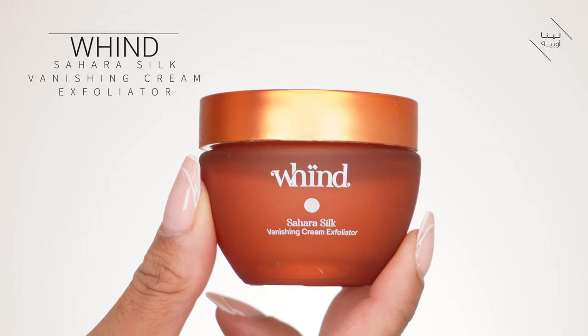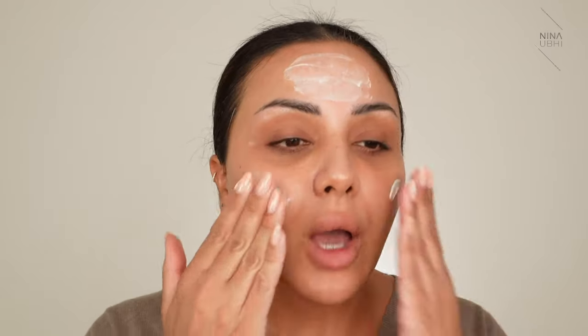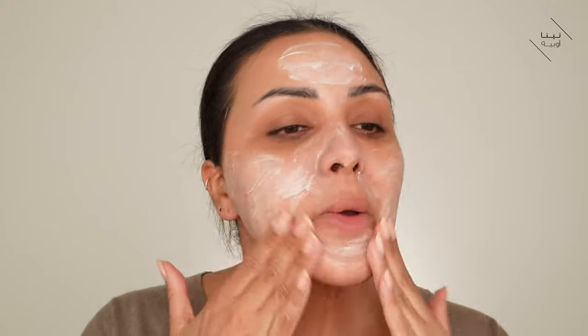I'm going to quickly splash my face with some water to show you my next step. I've just splashed my face. Now I'm going to grab my exfoliator — I alternate between a few different ones, but today I'm using my Wind Sahara Silk vanishing cream exfoliator. It's really good for when I've done quite a few looks or been working with heavy makeup, because it leaves your skin really soft. I apply it and use circular movements all over — every time I use this on clients, they love it. You smooth it all over and then wash it off.